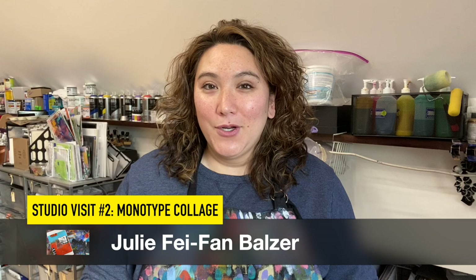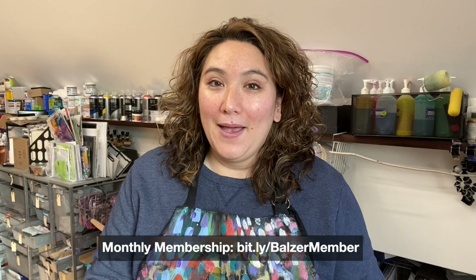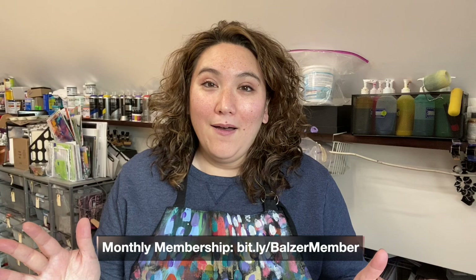Hey, I'm Julie Fafan Balzer and welcome to my studio. I'm so glad that you're here for another studio visit. I'm going to take you through this really quick video where I just show you a peek at something I'm working on. Monthly members over at my Balzer Designs classroom site do get access to the full real-time version of this entire process. So come along with me for a quick peek.